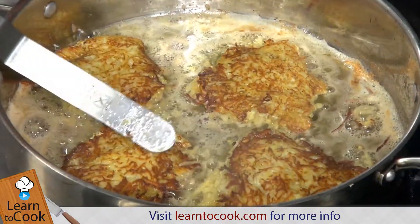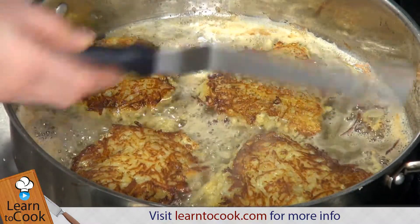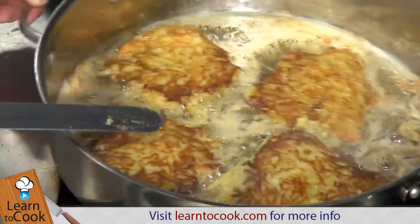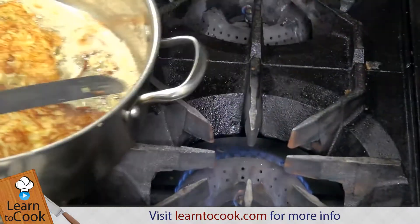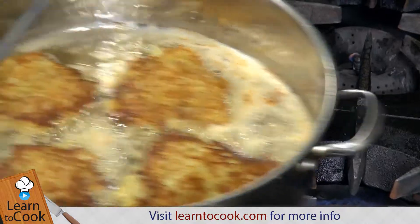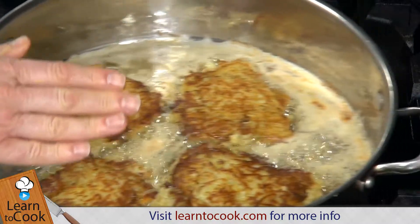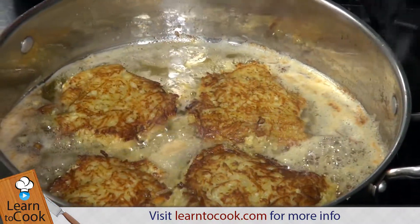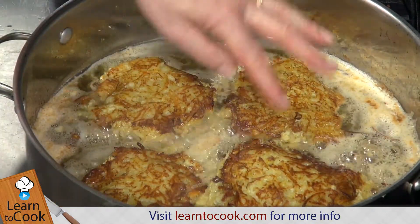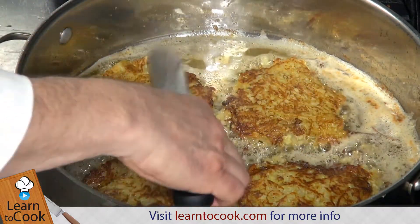They have a nice golden brown color — I've flipped them over. You'll want to use a hamburger flipper; it works much better than this small spatula. You don't want them to burn, so be mindful of any burnt areas. That's why we use melted butter and a little olive oil. You don't want to put the batter into the pan when it's not hot and sizzling, or you'll end up with an oily sponge — a potato sponge filled with oil — that's not very tasty.